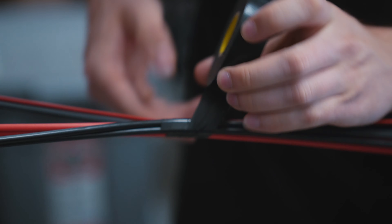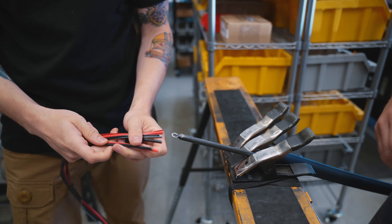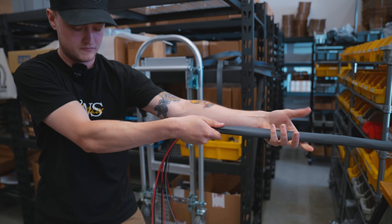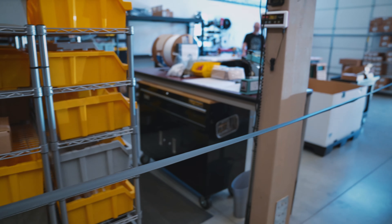Once we run those wires, we run through with industrial grade electrical tape and combine them all together. After that we take it, connect it to a steel rod, and run it through some heat shrink so it's protected — sleeved and protected from the elements underneath your vehicle or wherever you're mounting it.